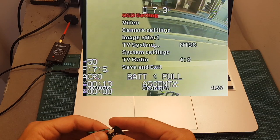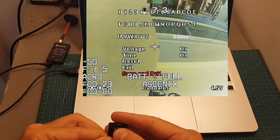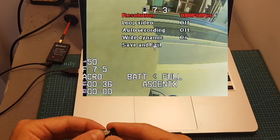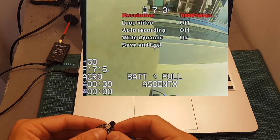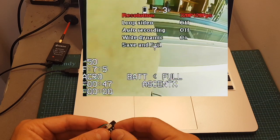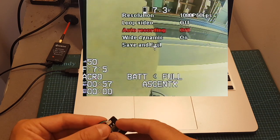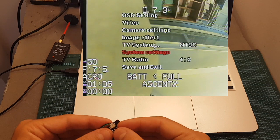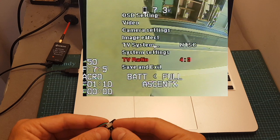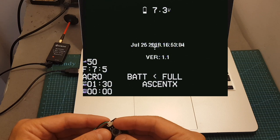After the upgrade, everything was reset to default settings, so I need to adjust the settings again. I'm going to turn off the voltage and time and save. Under video, you can now see different options: 1080p 60 frames per second, 30 frames per second, 720p 120 frames per second, and back to 1080p 60 fps, which is what I'll use. I'm going to turn auto recording back on. There's also a new TV ratio option to set the camera between 4:3 and 16:9, which is a nice addition. Under system information, the new firmware is dated July 25th.